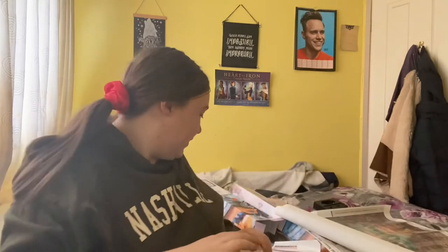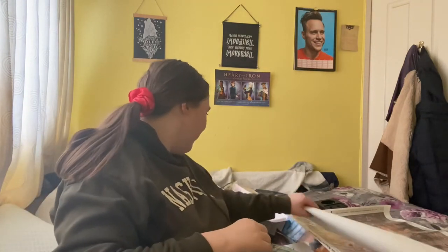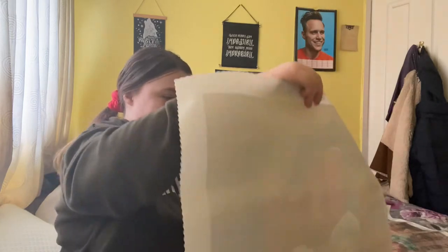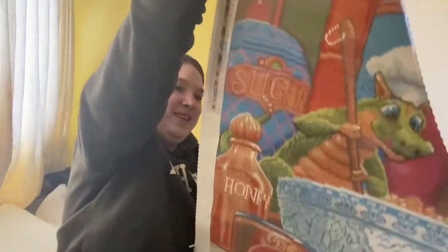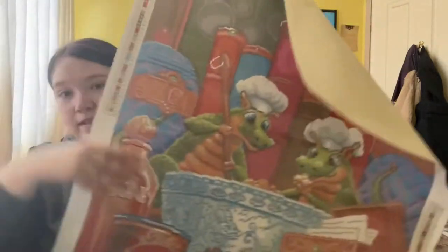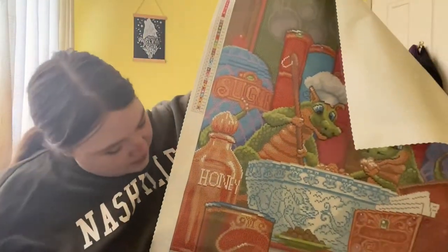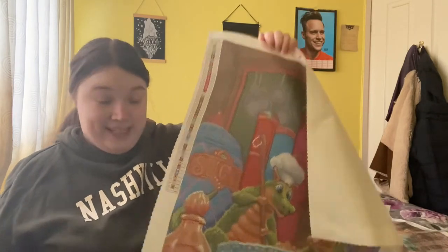We have got our diamonds and if you can tell, they are square. Look how beautiful that one is! This is a 59 by 69, which is very small compared to the one I'm doing. If you guys actually want to see the one I'm working on, do let me know and I will film that video.